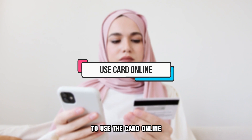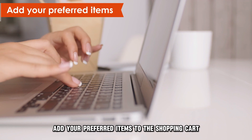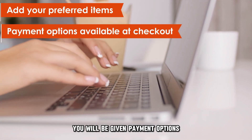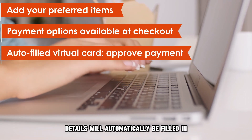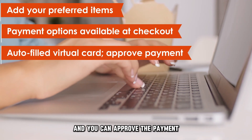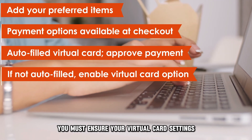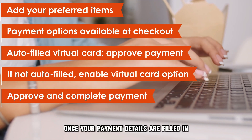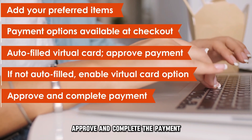To use the card online, do this. From the online store, add your preferred items to the shopping cart. You'll be given payment options once you get to the checkout page. Your virtual card details will automatically be filled in, and you can approve the payment. If the details don't fill in automatically, you must ensure your virtual card settings on your payment methods is turned on. Once your payment details are filled in, approve and complete the payment.